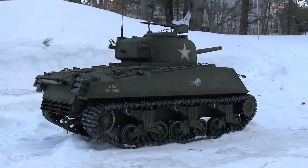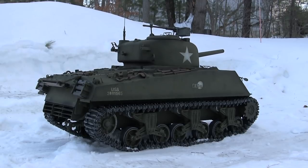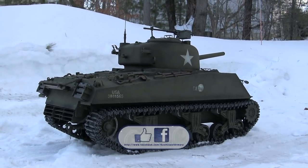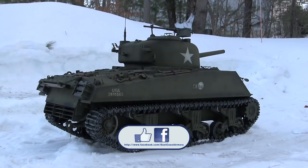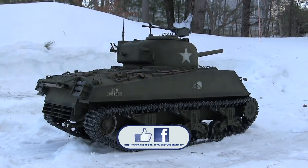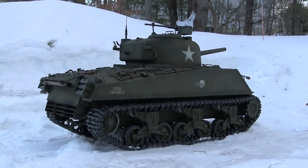And that concludes this project update video for this 1.6 scale Dragon M4A3 Sherman tank. If you like this video, stop by and like us on Facebook. And don't forget to check out eastcoastarmory.com for more 1.6 scale tank builds as well as other 1.6 scale detail components. Thank you.